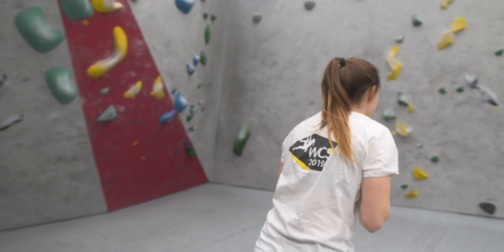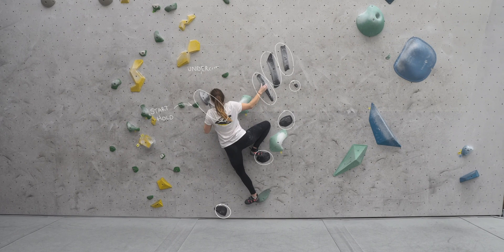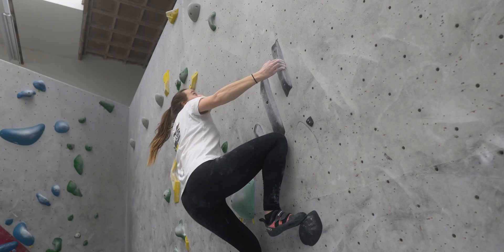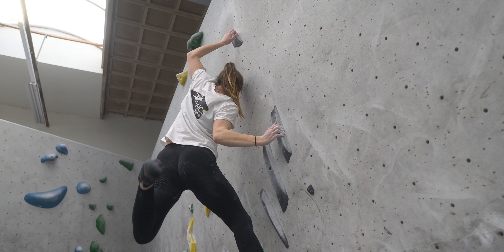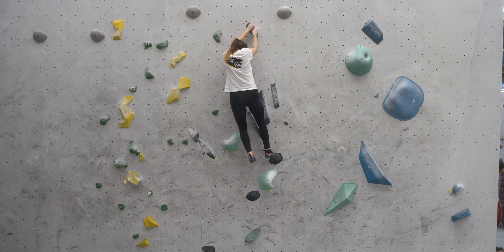The climb started with a crimp rail and two really slippy feet, although I ended up only using the right foot and a smear on the left. To open up the space in my span I brought my left hand into an undercut and worked my way up the side pulls until I could work my feet higher and leap for the side pull higher up. This move was really fun as your momentum sent you out right and you had to really pull yourself back in using your core. Then I used the crimpy rail and a small screw to reach the top.